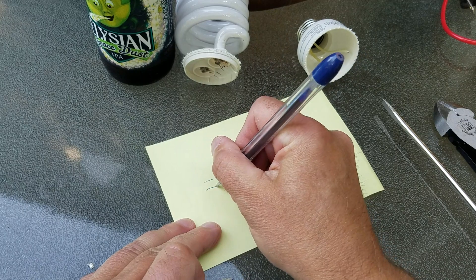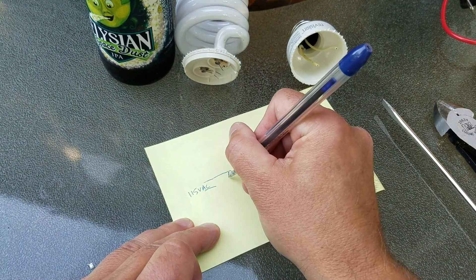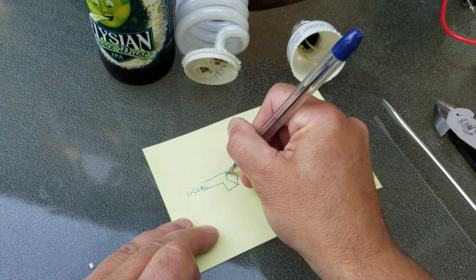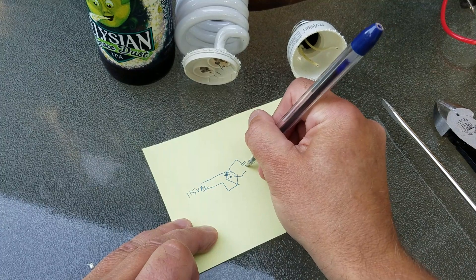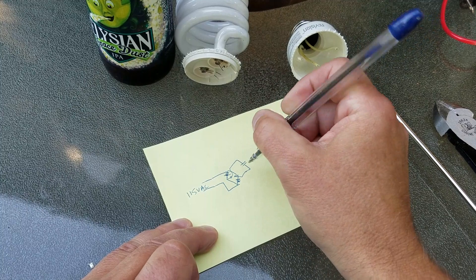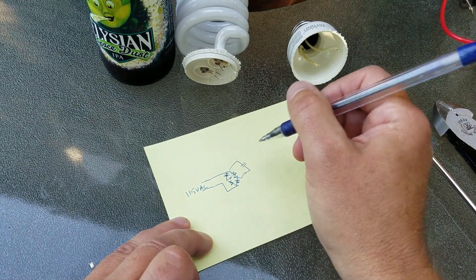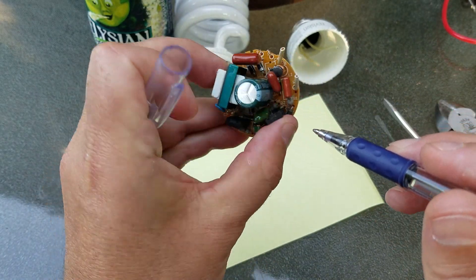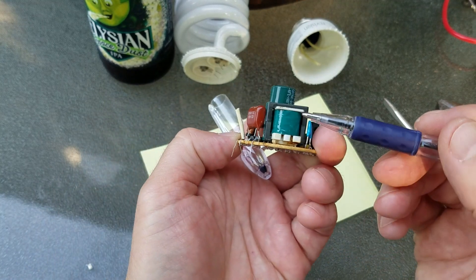The AC comes in at 115V out of the house and goes to a rectifier — a bridge rectifier. On the positive half cycle it goes through one path through the capacitor, and on the negative half cycle it goes through the other path. I believe those four diodes are the bridge rectifier, and then it goes to this capacitor to smooth out the pulsed DC into a steady DC output.